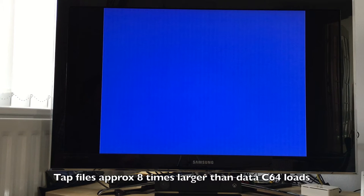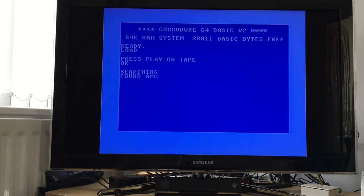The SD card contains .tap files, which are basically cassette files for emulators. It loads that into an SRAM and then it plays that back across the interface.